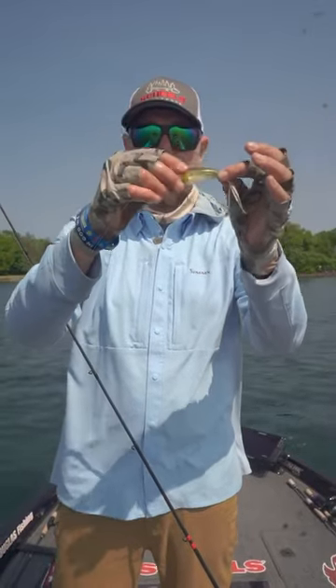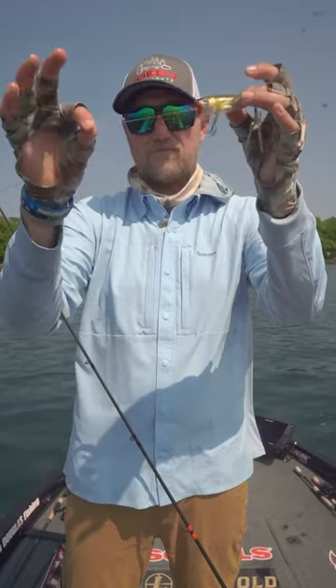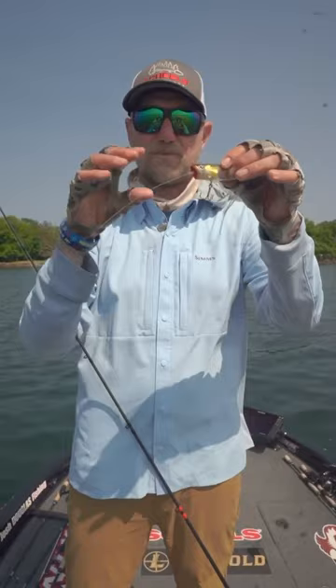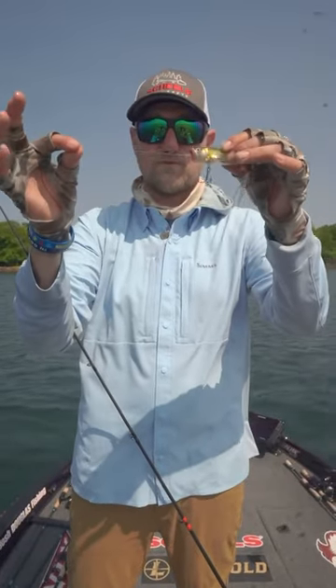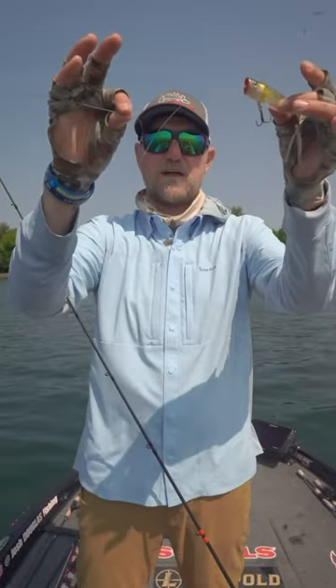That's 20 pound test fluorocarbon. The reason why I do that is two things: one, to keep the bait balanced and to make it nose down just a little bit so it digs better. But also, so many times — like what just happened — that smallie hit this thing three or four times before it got it. And a lot of times that braid will get all tangled up, but you can see how pliable that stays.